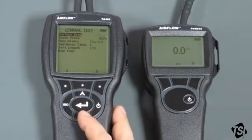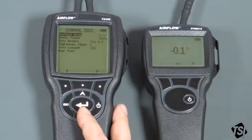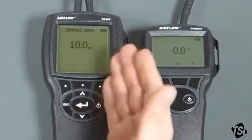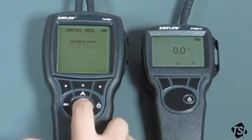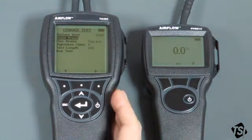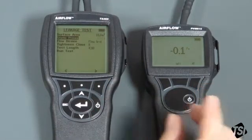The surface area is the surface area of the ductwork system that you're about to test. Please don't get this confused with the cross-section area of the duct — it is actually the surface area of the outside of the duct, so you need to have that value measured and ready for when you do the test. In this case we're going to assume that it's 10 metres squared. Move down to the next option which is static pressure. Static pressure is the pressure that you're going to maintain the ductwork system at while you're carrying out the test. You'll monitor the static pressure on the PDM610.